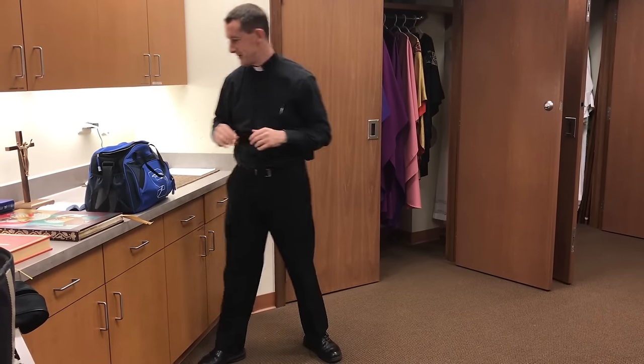Hello everybody, my name is Fr. John Mitchell. I'm here in the Vesting Sacristy at Holy Family Parish in Fond du Lac, Wisconsin. We thought you might enjoy learning about all the vestments that a priest wears when he celebrates Mass. There are lots of different colors and aspects of what we wear, and each one has a meaning and a reason why we wear it.